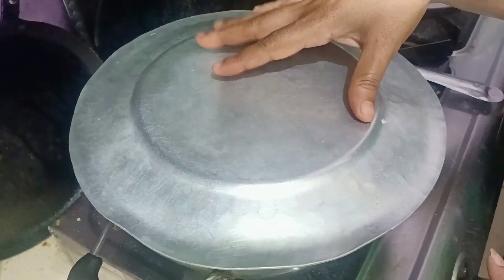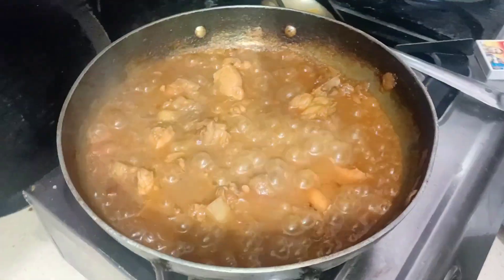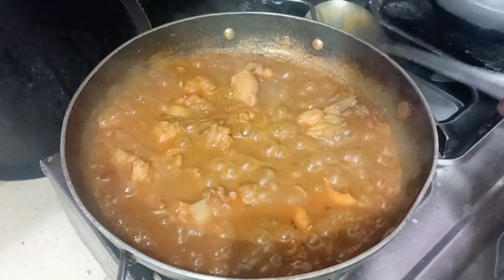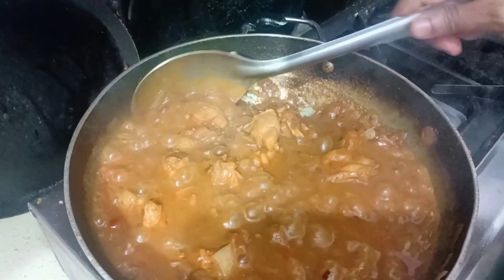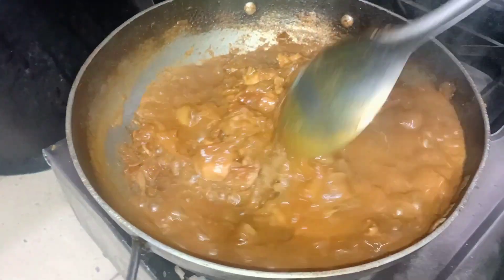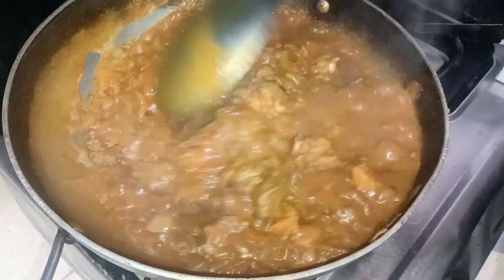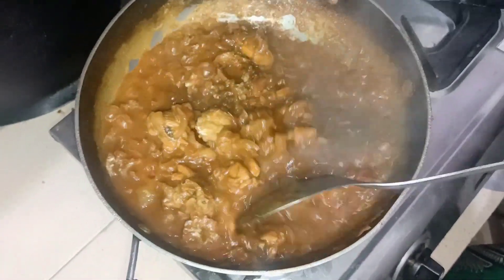Now slow the flame and keep the chicken covered. I will cover it for 10 minutes. After 10 minutes, I will open it. You can see that it has been closed — there is no gravy.